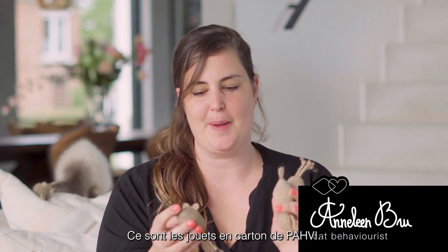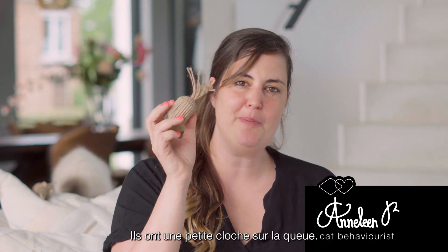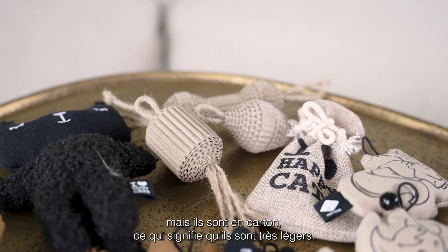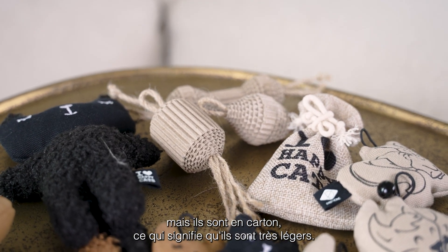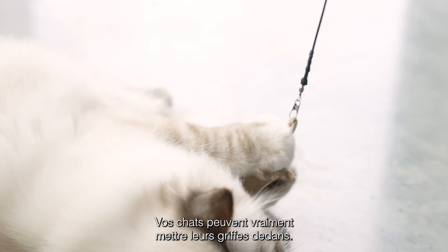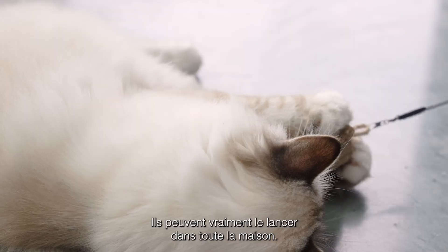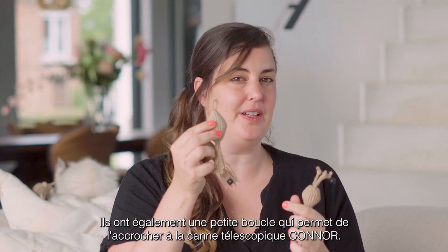These are the cardboard Pahvi toys. They have a little bell on their tail, they look like prey, but they're made out of cardboard, which means they're really lightweight. Your cats can really put their nails in there, they can actually throw it around the house. They also have a little loop so you can put it on the corner telescopic rod.